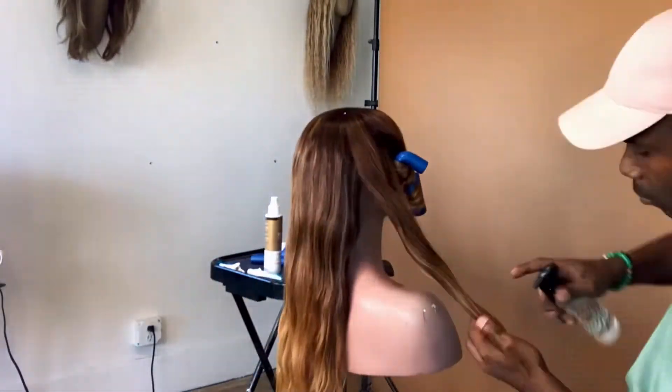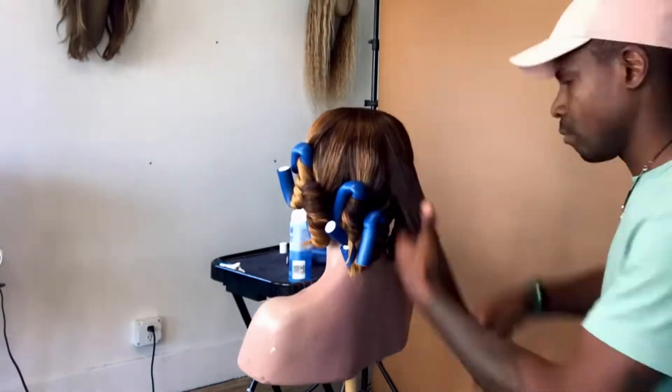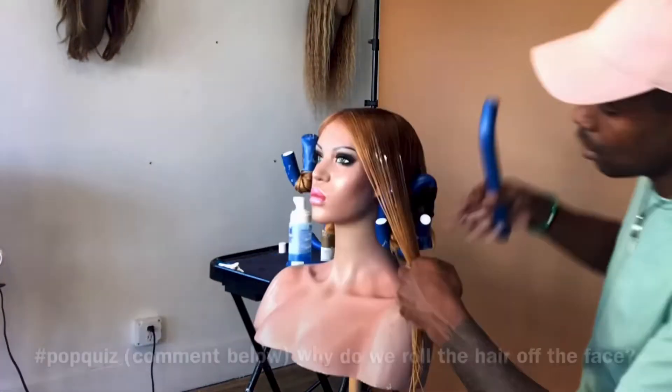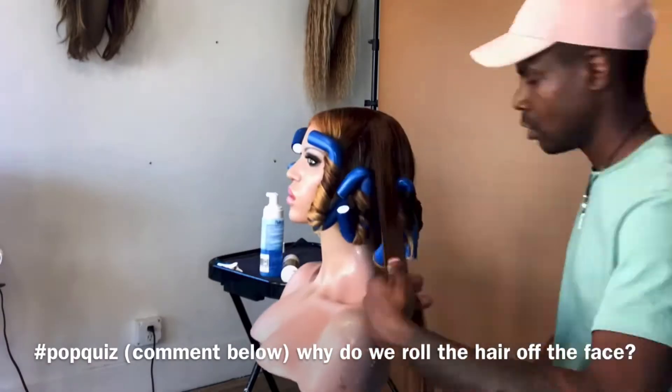For this roller set today I'm using my handy-dandy spray bottle, some leave-in conditioner, and we're gonna use some foaming mousse. We are almost done — it's time to get her under the dryer.